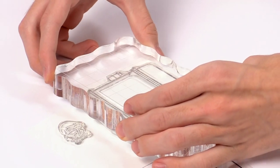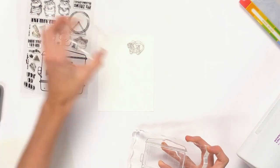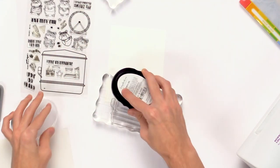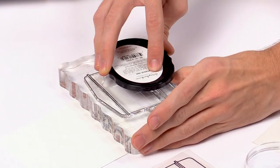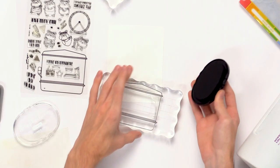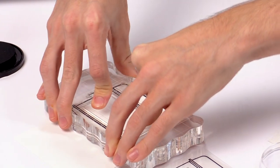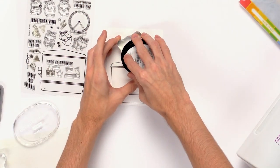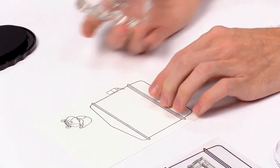I'm going to mount this onto my acrylic block, then take a smaller block and mount the little hamster onto it. I'll take the Scrapbook.com black hybrid ink and ink up the stamp, then stamp it right down onto the cardstock. I'll do the same with the little hamster, leaving a little bit of space in between so there's enough room for the dies to fit.